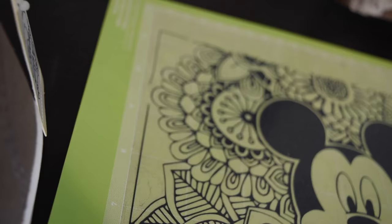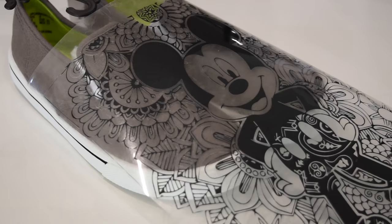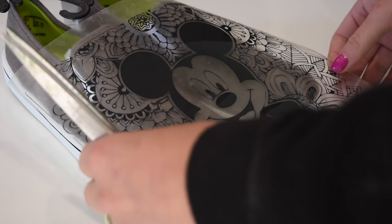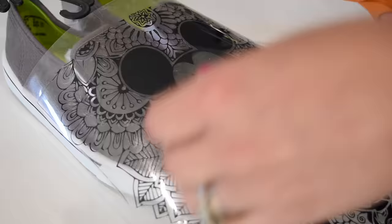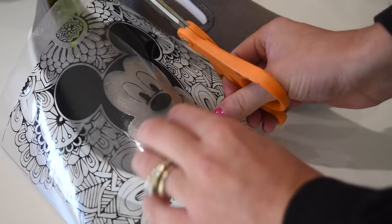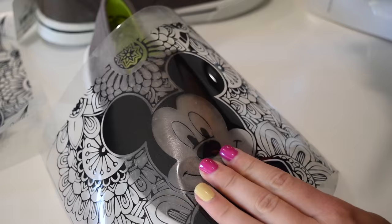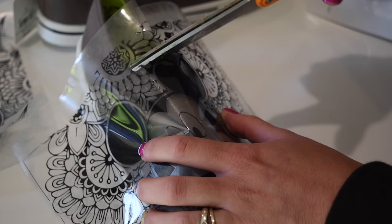Once I had the whole project weeded, I got some blank Faded Glory shoes from Walmart that were like five bucks. Then I took my design, made sure it was all finished being weeded, and separated it from other things it was connected to. I positioned it over my shoes and figured out where I wanted it. I thought it would be fun to put Mickey on one side and the bottom of his body on the other shoe, so I figured out where it would cover the entire shoe and stuck it on top of the canvas.